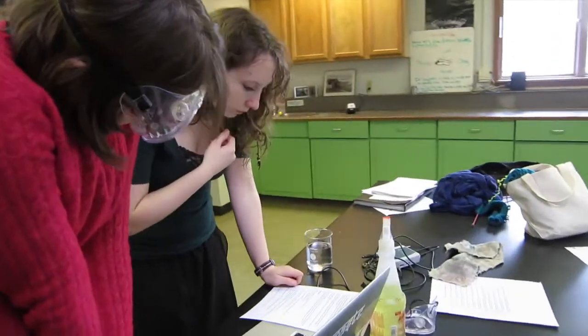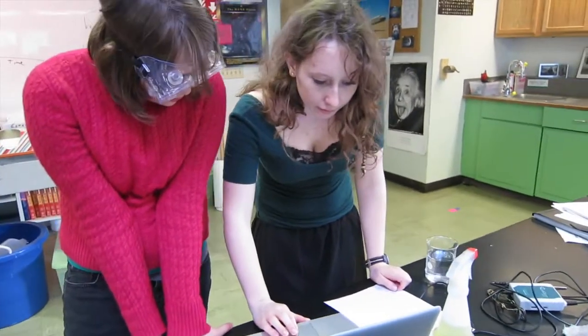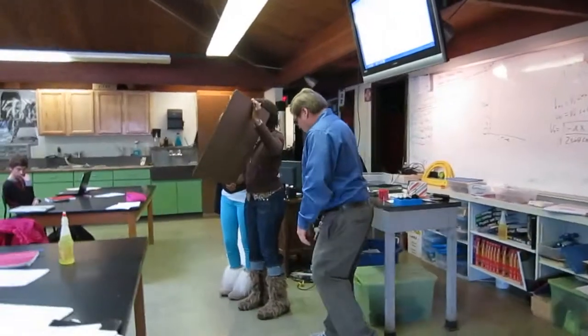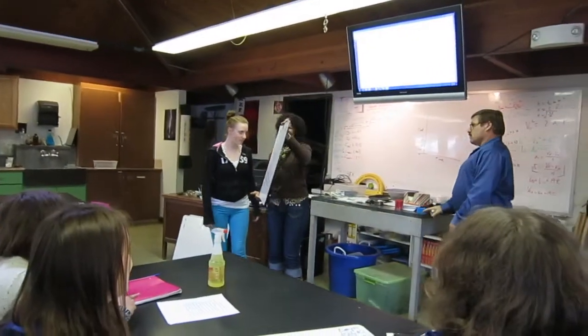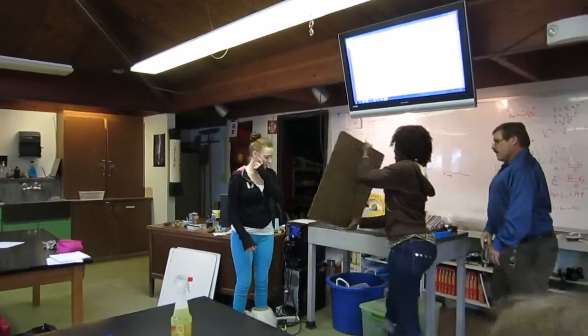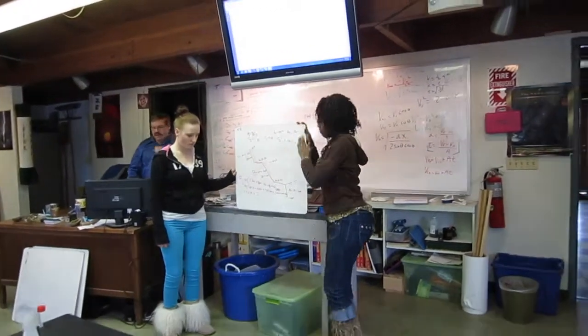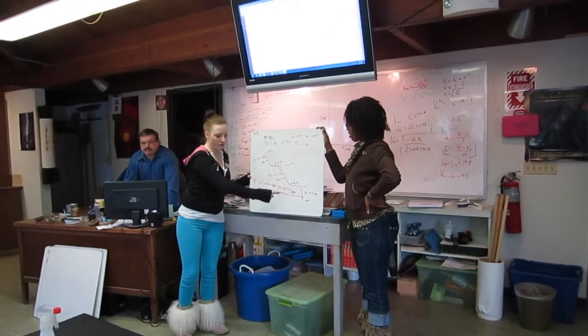I have more of an inquiry style where we present things and then let them try to figure it out. So I don't often give lab sheets where they just follow step by step like a cookbook approach. I usually will put up a problem and have them discover. We've been doing specific heat problems, trying to find specific units of different metals, and so this is an application of that.